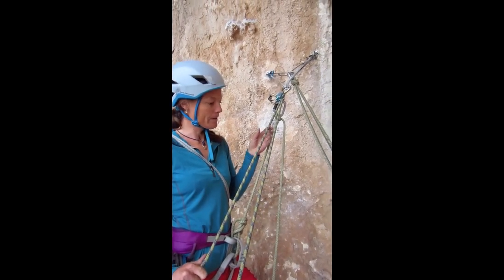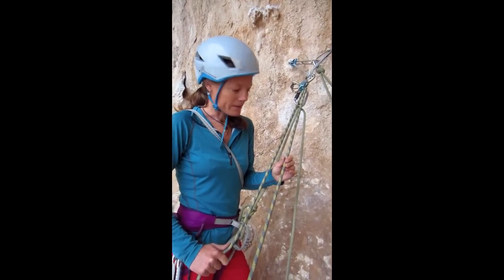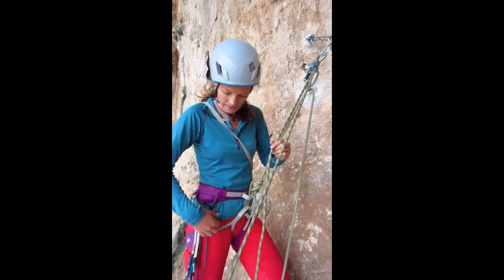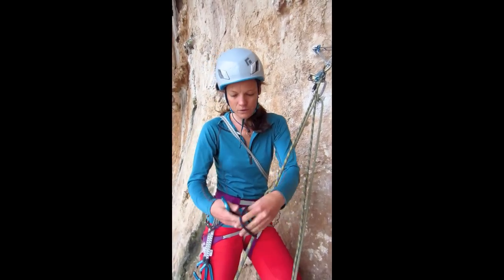In this scenario, I'm belaying my climber at the top of pitch one of a multi-pitch, belaying with a Petzl Reverso. I'm going to set up a three to one just to give a visual.